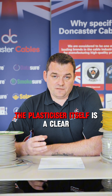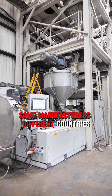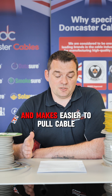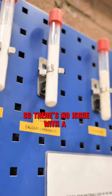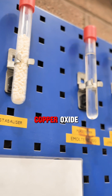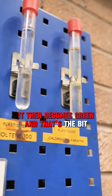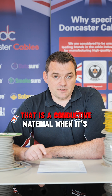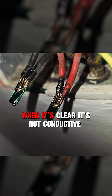The plasticiser itself is a clear oily liquid - it's not conductive and there are no real health issues with it. Some manufacturers in different countries actually put extra plasticiser into cables so it leaches out onto the outside, making it easier to pull cables through conduit - so there's no issue with a clear liquid on the outside of the cable. However, when that plasticiser reacts with copper oxide it becomes green, and that green goo is then conductive. So it's a conductive material when green, but not when clear, because it's a mix with the copper oxide.